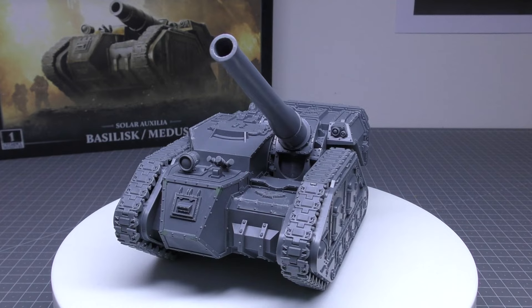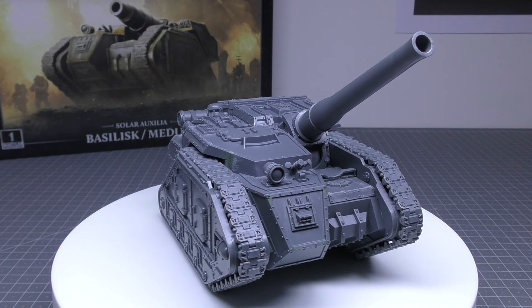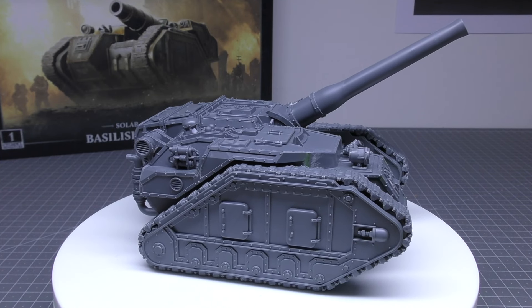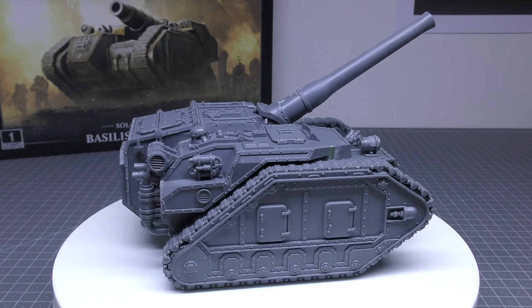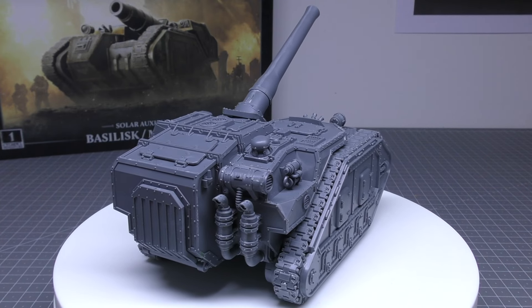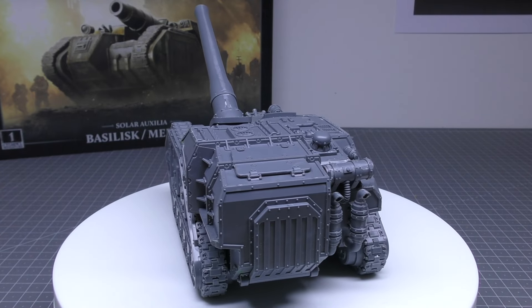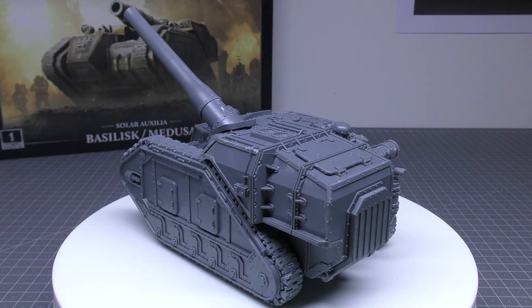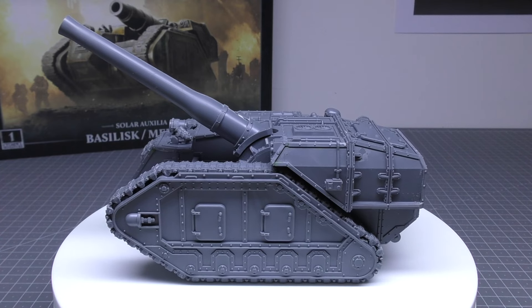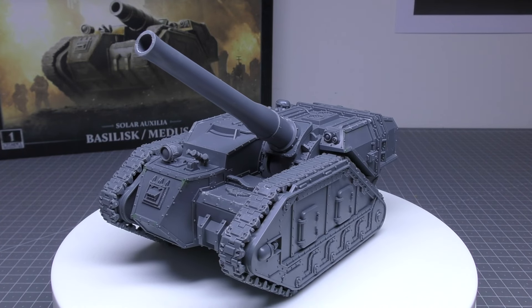I think it used to be AP 3, but AP 4 does reduce its effectiveness, though it's a nice strength 9. The Medusa mortar is range 36 inches, strength 9, AP 4 — exactly the same strength and AP as the Earthshaker cannon. It's ordnance 1, barrage, large blast 5 inches, pinning, but it does have rending 6+. I don't think the trade-off is worth it for a much shorter range, because at 36 inches you're in range of lascannons, plasma, almost in range of melta weapons.